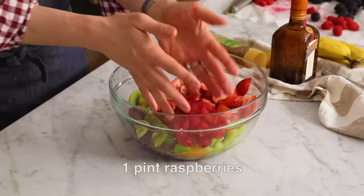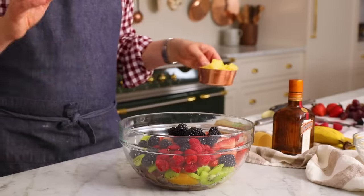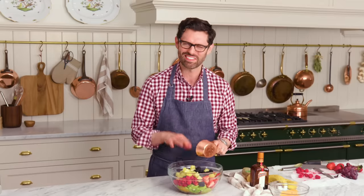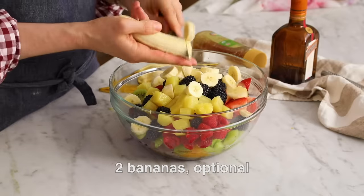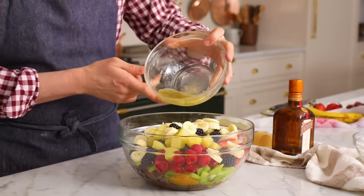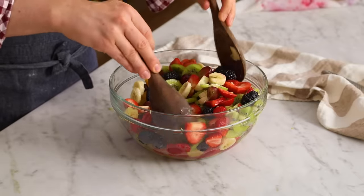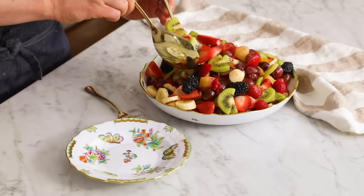I'm adding in half of my raspberries — these are very delicate ones, so I'm going to save some for on top. One pint of blackberries, one cup of pineapple — and full transparency, this is out of the can. I have a whole pineapple, but I have so many cans and it's already prepped, so I'm using the canned stuff. It tastes really good. You can also add bananas — it's not even in my recipe, but one or two bananas, whatever you feel like. You can make this the night before; the acid from all the other fruits keeps the banana from browning too much. But if it really bothers you, add the banana in just before serving.